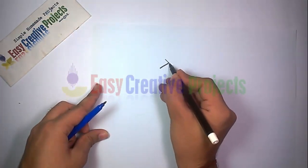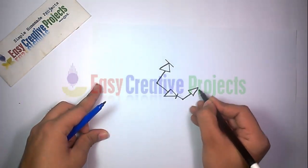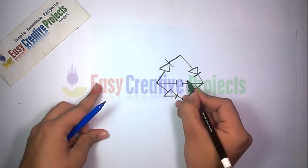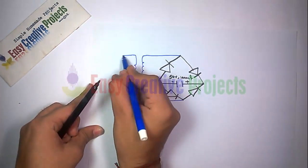Take 4 diodes and make a bridge like this. The bridge is used for AC to DC conversion. Now connect the capacitor like this. Now connect the transformer.